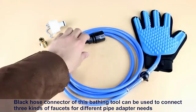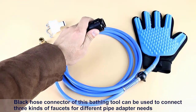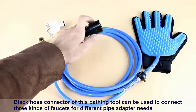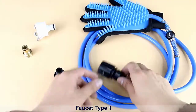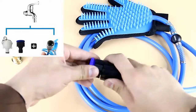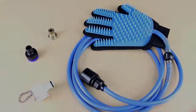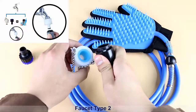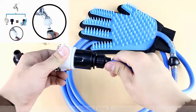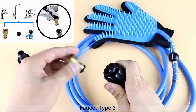This pet bathing glove can be used to collect three kinds of faucets for different pipe adapters. Three faucet types are shown: Faucet 1, Faucet 2, and Faucet 3.